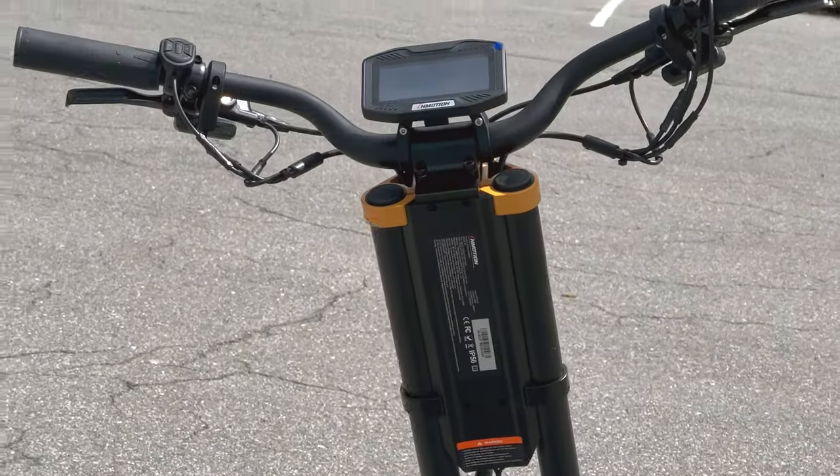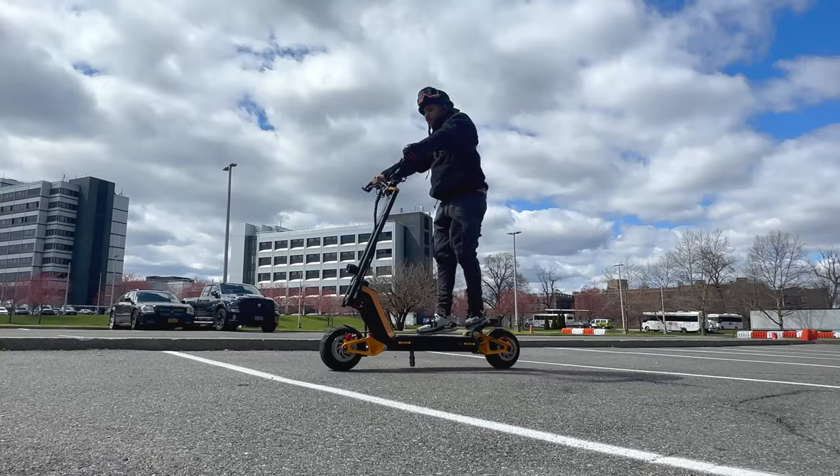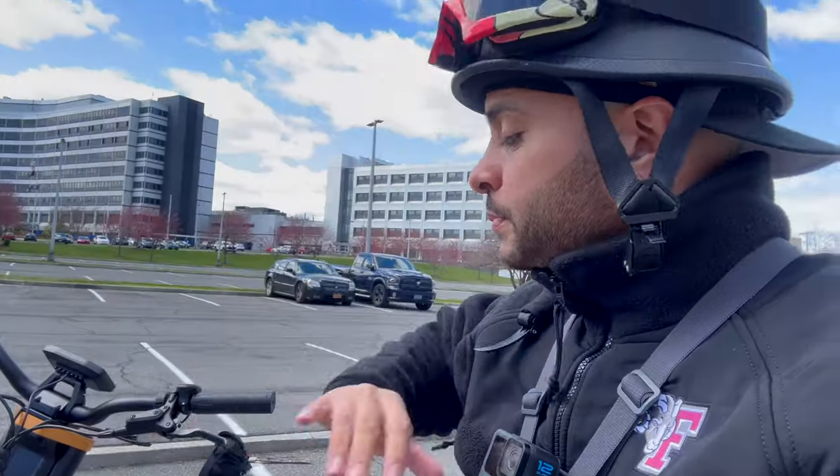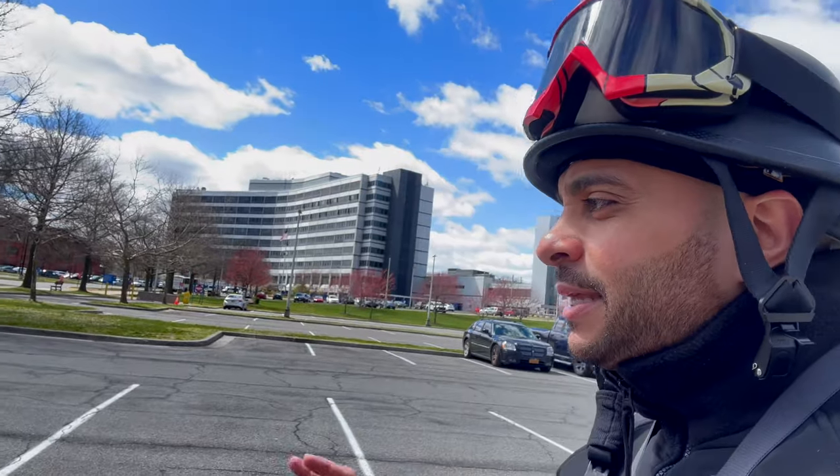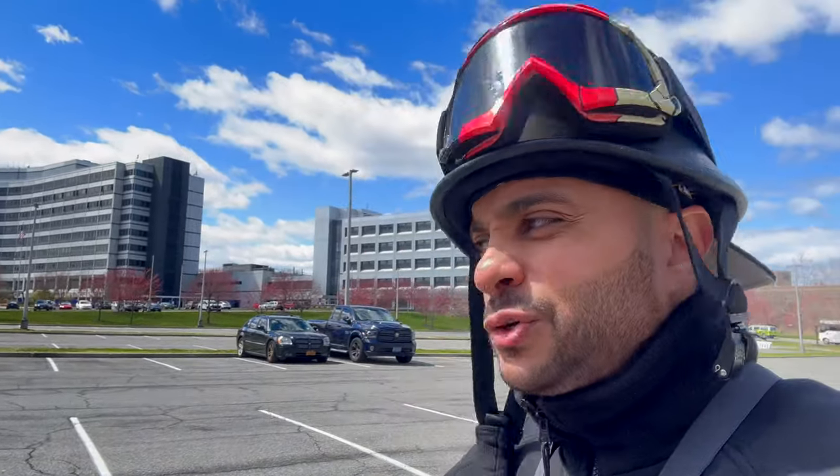Whoever built this has safety in mind. You got pose balls that hold the handlebars — you can adjust them. When you first get the scooter out the box it'll be set to zero and I heard people say it had them leaning back, but I didn't have that issue. I still went ahead and adjusted the forks to about two. Most scooters have the trigger or thumb accelerator, but this joint has a twist throttle like a dirt bike.